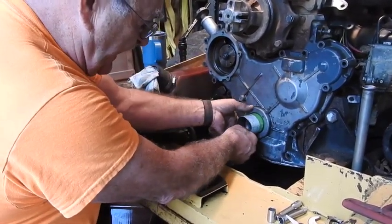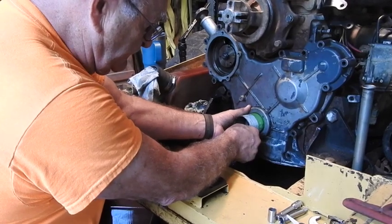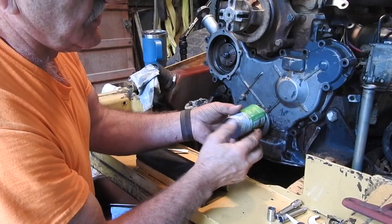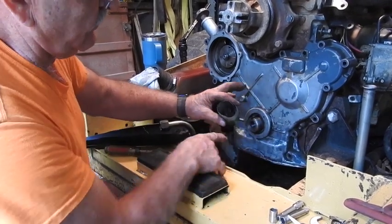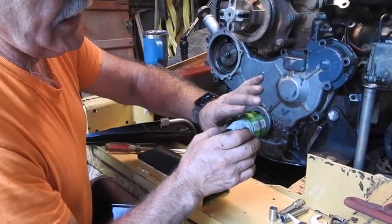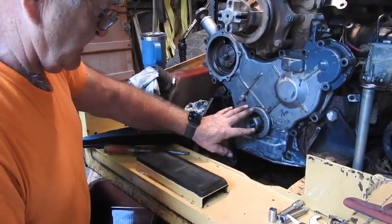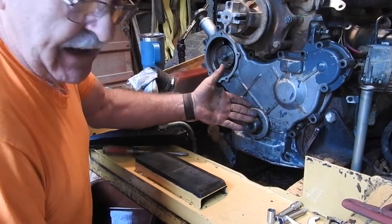Taper it to where it'll pass through your seal opening and then slide right over the top. Then pull your beer can out and that maintains the integrity of the seal. You won't do any damage to it that way.